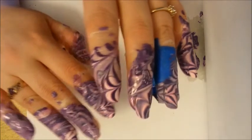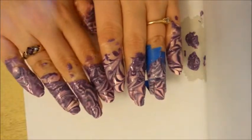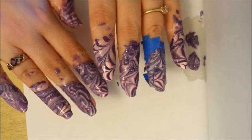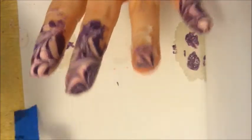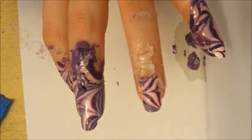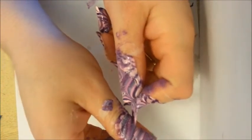Once your nails are done, they're going to look a little messy because you've got paint all over them. But you can see the designs that came out are really cute — it doesn't look like much now, but when you peel this stuff off it'll look a lot better. If you're doing the tape, you just peel the tape like this and get it off the sides — it should come right off. In the case of the glue, you would just grab the glue and start peeling.